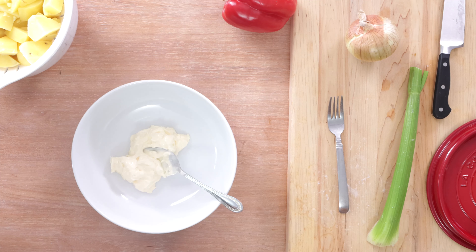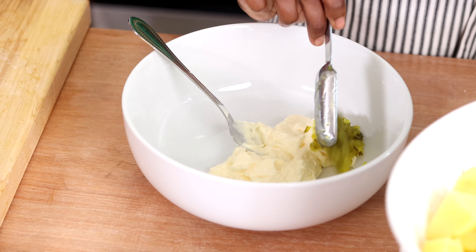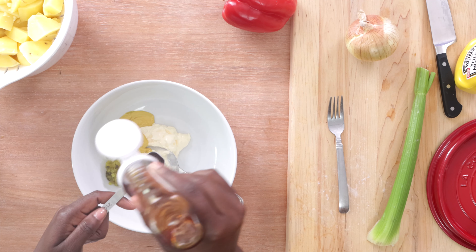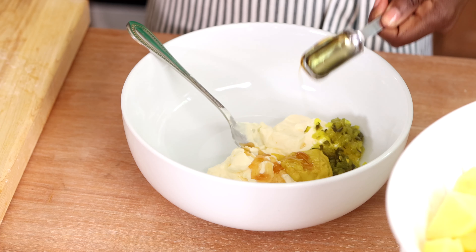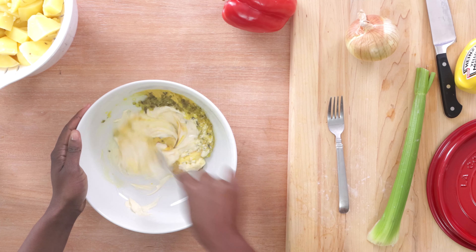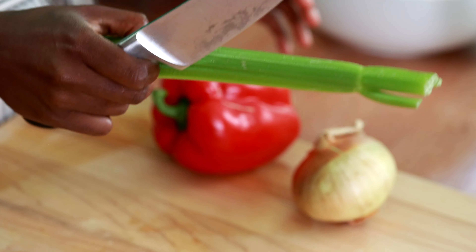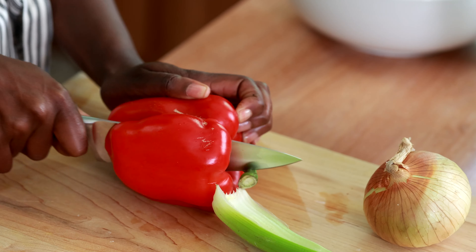I'm going to start on my dressing. I'm adding about three fourths of a cup of mayonnaise, about two tablespoons of dill relish which gives it that nice tart flavor, two tablespoons of yellow mustard, and about two teaspoons of honey. The honey is not going to make this sweet — it's just going to balance those other flavors, the tartness of the relish and the mustard. Go ahead and give that a mix and set it to the side.